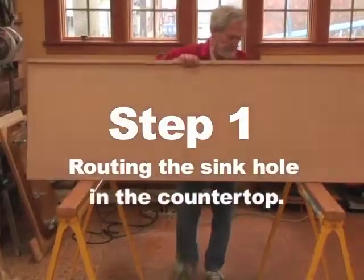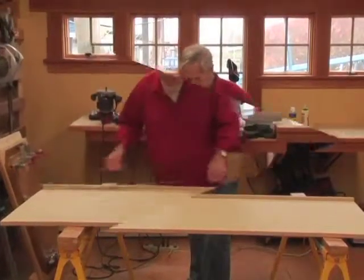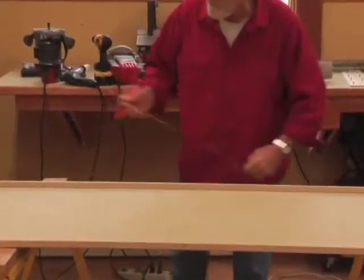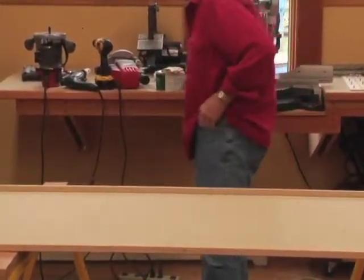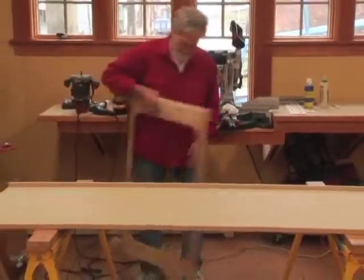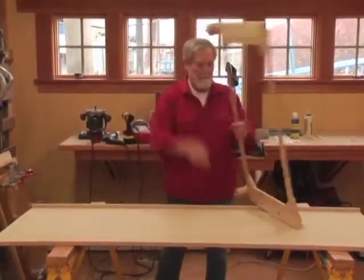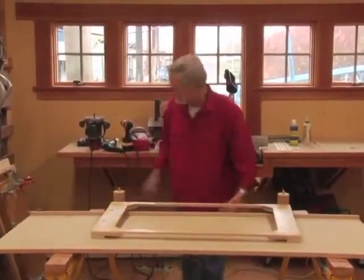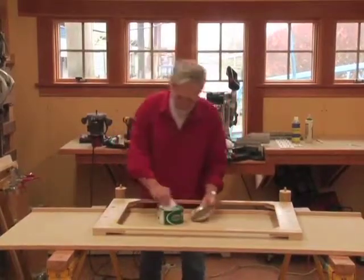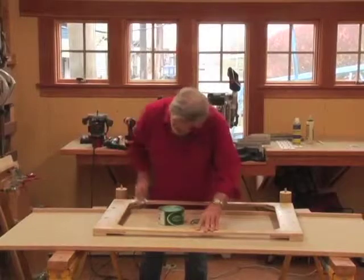Step 1: Routing the sinkhole in the countertop. The only measuring or layout operation required is to mark the center line of the sink. This keeps the potential for mistakes to an absolute minimum. Our entire process requires only basic woodworking tools. The locator dam jig is the most critical element in the tooling kit. Not only does it function as part of the mold by defining the outside shape of the casting, but it is the element of tooling that all other jigs and the mold are located from.